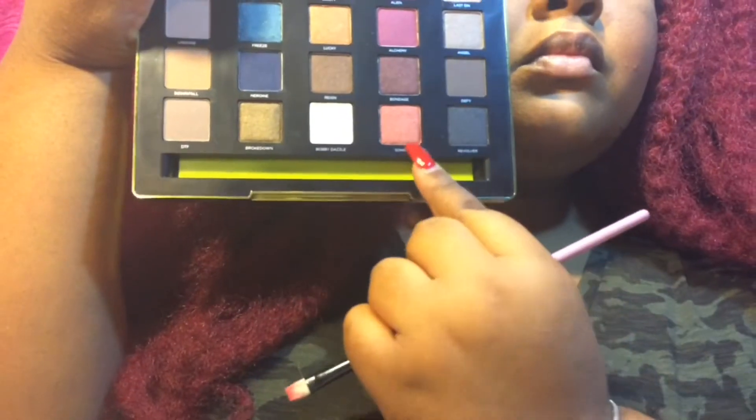On this flat brush I'm going to go back into my Flash palette and take the red and lay that down as a base. On that same brush I'm going to apply Sonic over top of the red base.